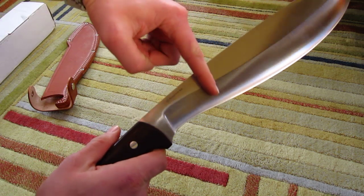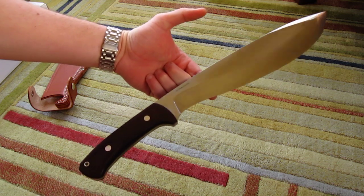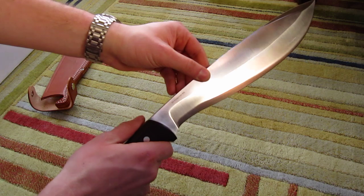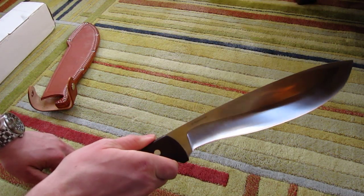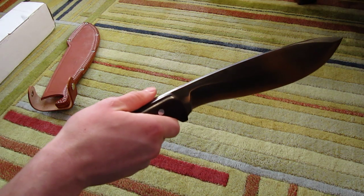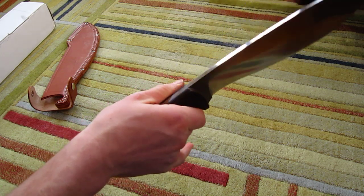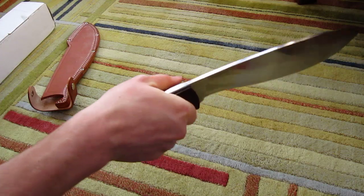The balance point, as you can see, is right about here — about two inches forward of the handle — which gives it a really good forward weight for chopping. This knife is designed to be used with a kind of a snap cut. You're holding the knife in your first two fingers, swing your arm, and then you snap your wrist.